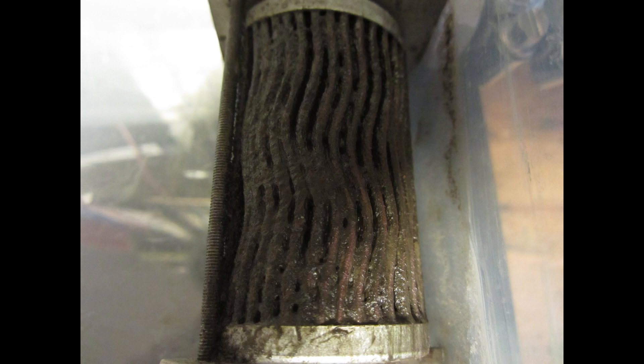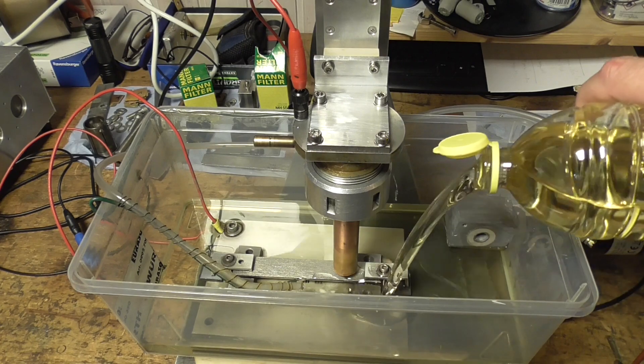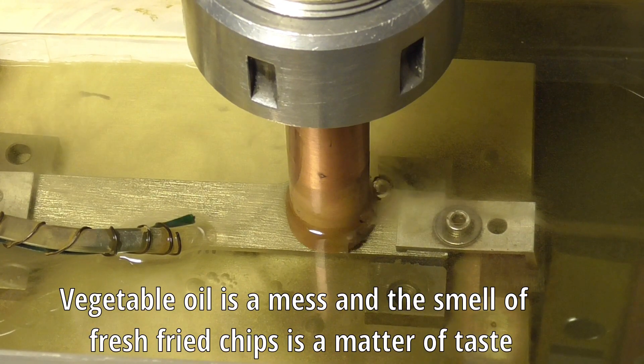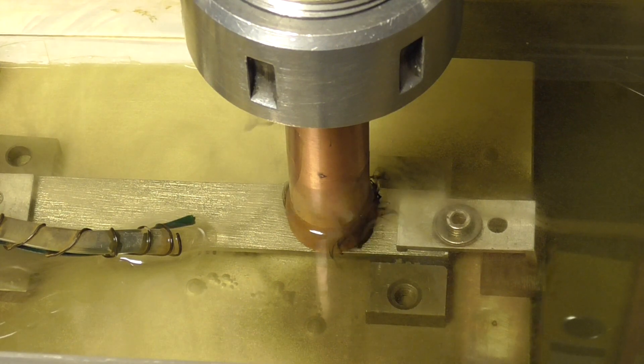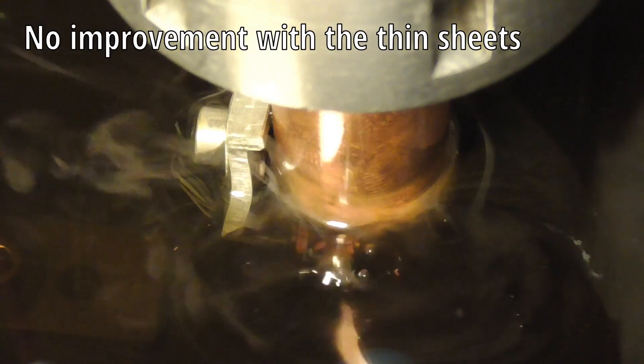After this test series the filter was clogged, and I tried vegetable oil. The big electrodes burned very stable — the whole house smelled of fried chips — but again the important thin sheets did not burn stable.